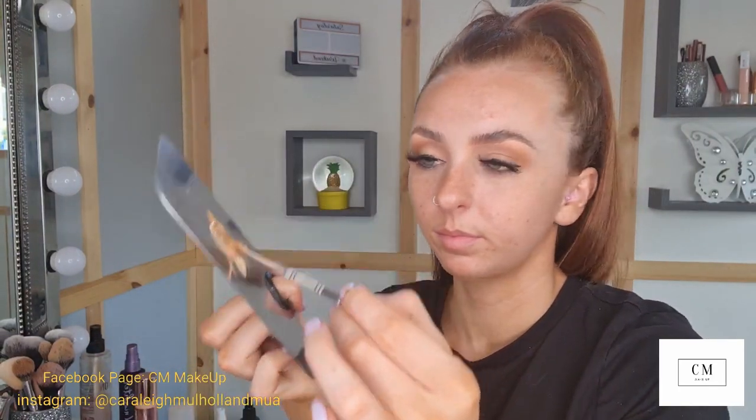I'm going in with the NARS foundation in shade Tahoe — I do have tan on, so this will probably be slightly too dark for me, so I'm going to mix in my favorite drugstore foundation, the Makeup Revolution full coverage foundation in shade F8.5. To give my skin a little bit of a glow I'm also mixing in the Makeup Atelier FLV3 with my foundation.